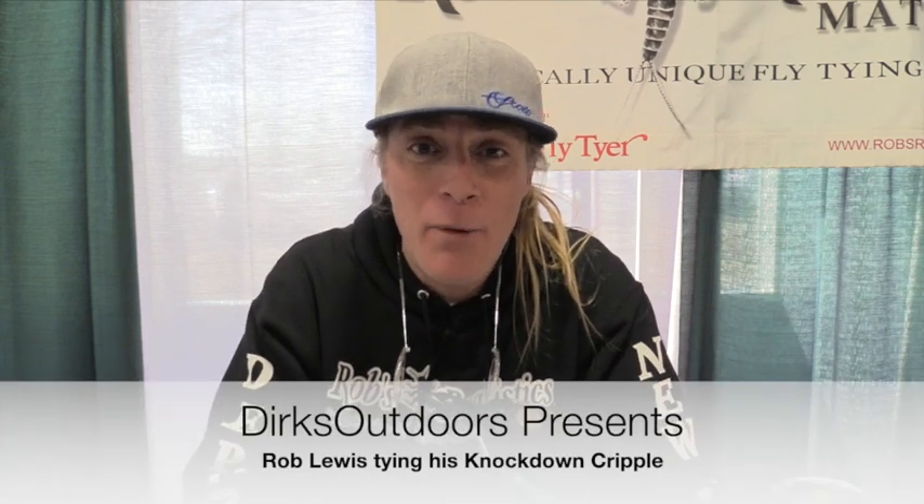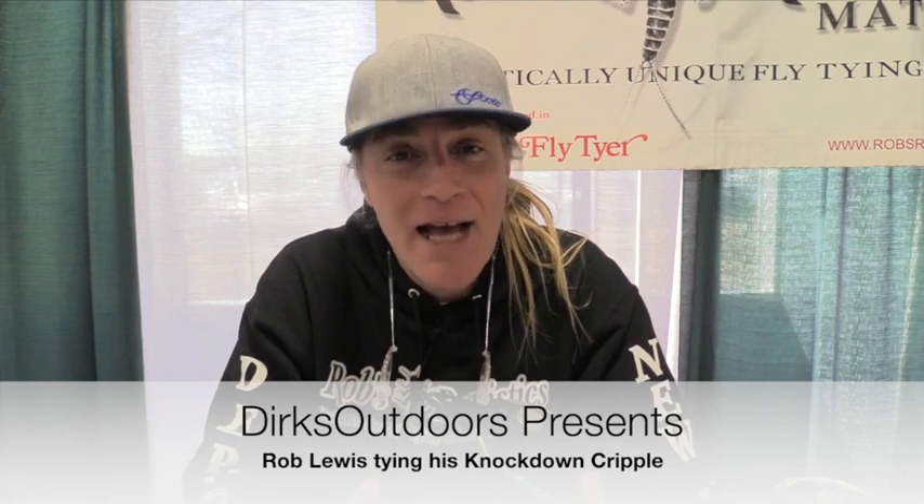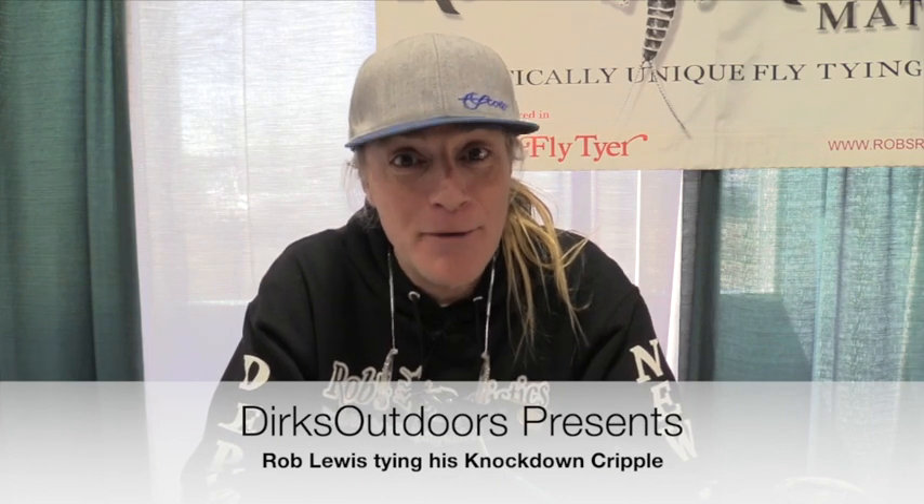Hi, this is Rob again. We're going to be tying for you today one of our knockdown cripples. I know this is not one of my realistic flies, but as a full-time guide, this is what pays my bills.